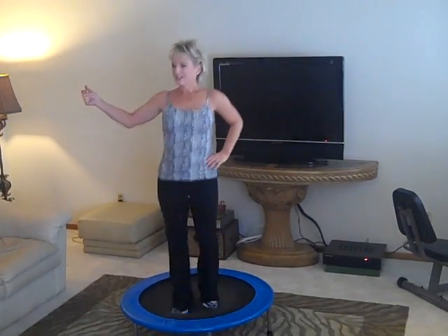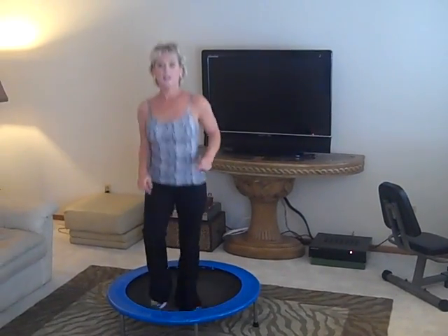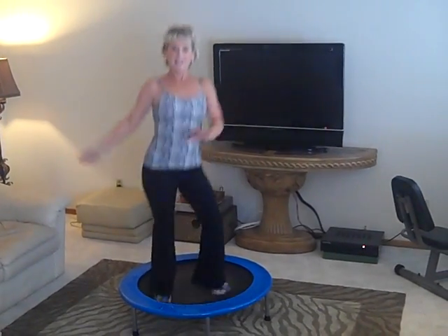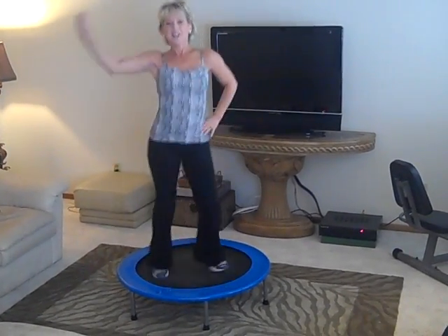So take a look at the links on the side to my blog. My Twitter will always be up there, and that's my daughter Brittany, my camera person. So think about rebounding — you can even do it with your kids. It's my favorite exercise. Bye for now.